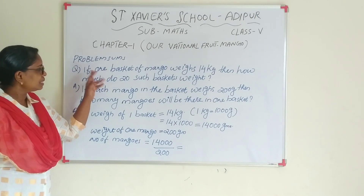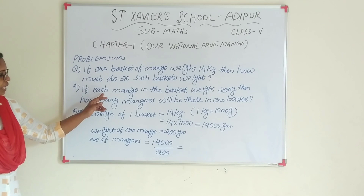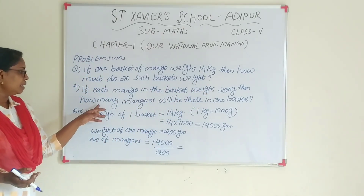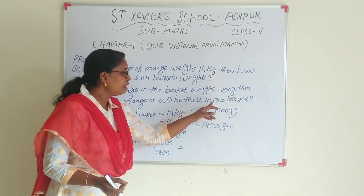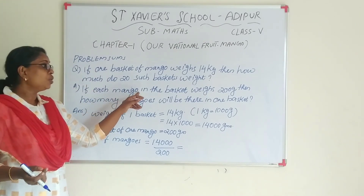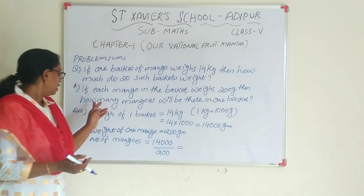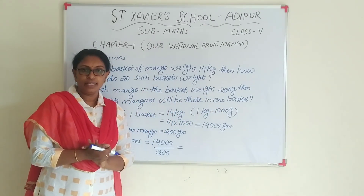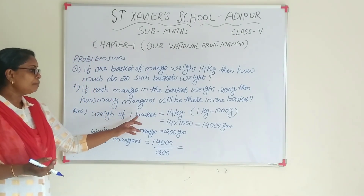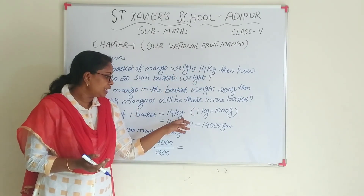This is the first part of this question, question A. If each mango in the basket weighs 200 grams, then how many mangoes will be there in one basket? The weight of one basket is 14 kg.